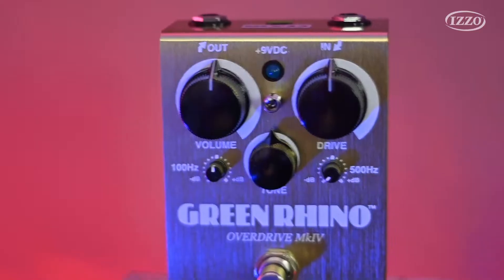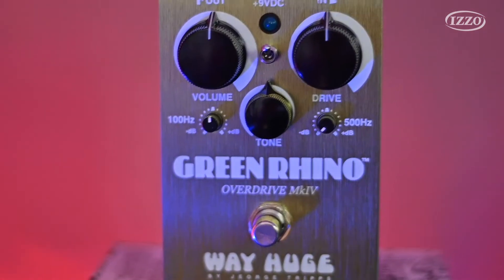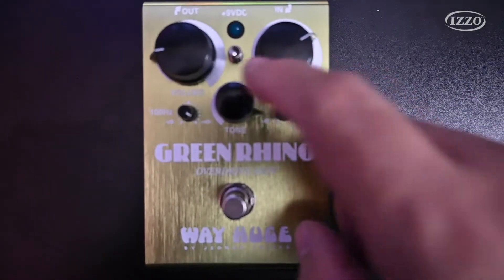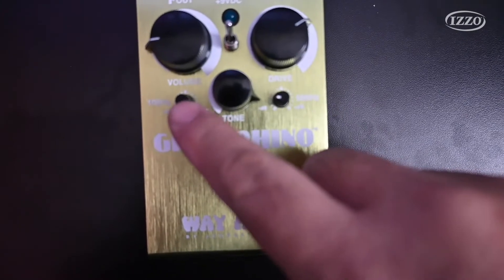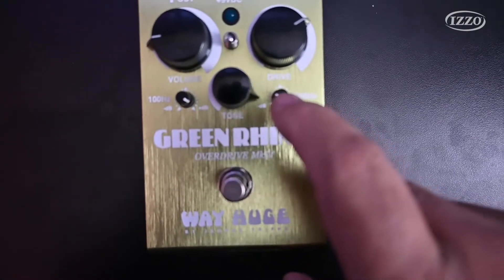O bacana deste pedal é que ele tem, além do tone geral, dois controles adicionais: um que você pode acrescentar ou diminuir frequências específicas de 500 Hz, e outro que você pode acrescentar ou diminuir a frequência de 100 Hz. Isso faz com que, independente do captador — single ou humbucker — você consiga ótimos resultados. Os recursos do Green Rhino Mark IV são controle de volume, controle de ganho, e essa chave, que é bem interessante: para cima ela desativa os recursos de boost ou corte de 500 Hz e 100 Hz; deixando para baixo, ela ativa essas funções.